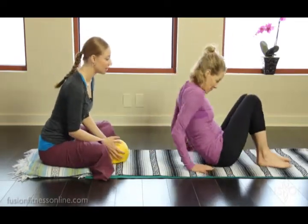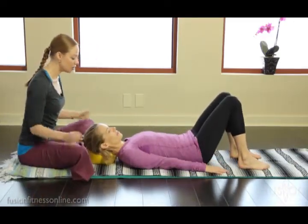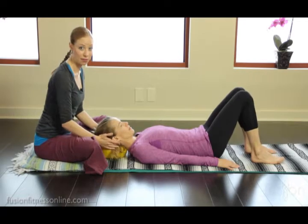So I'm going to have Jen lay down with her head on the overball. Scoot back a little bit — let's get it nice and centered. Notice that I've placed myself in back of Jen.